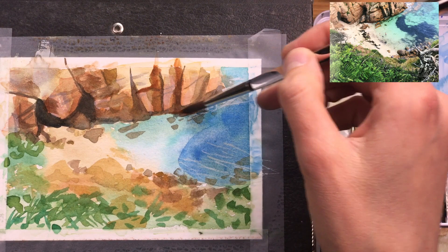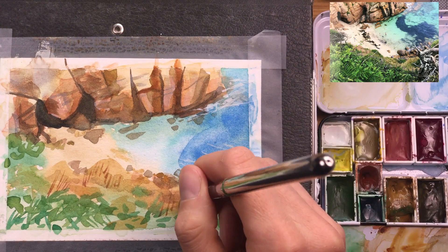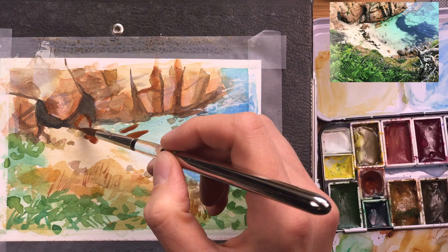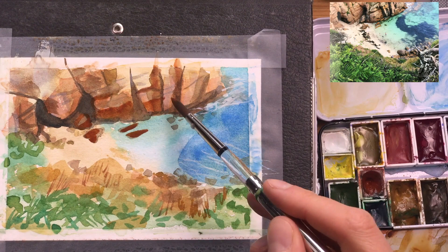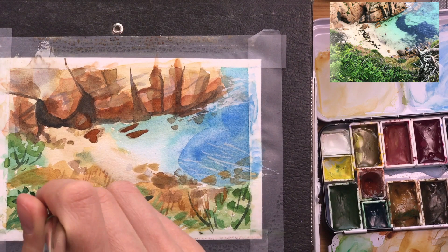The speed of this video is actually two times faster than I was painting it. For the foreground I'm trying to add these grassy areas with a little bit of grass texture, and I'm really finding the rocks and the base of the cliffs with burnt sienna — this helps give it more three-dimensionality. I'm also dabbing in raw sienna into the foreground because I wanted it to feel even warmer and closer.